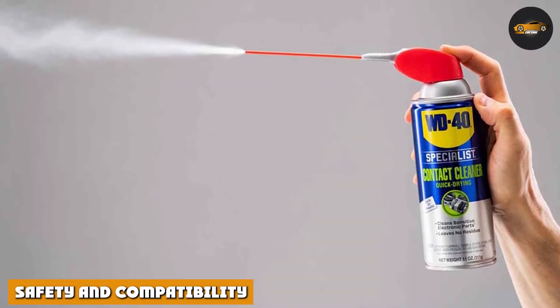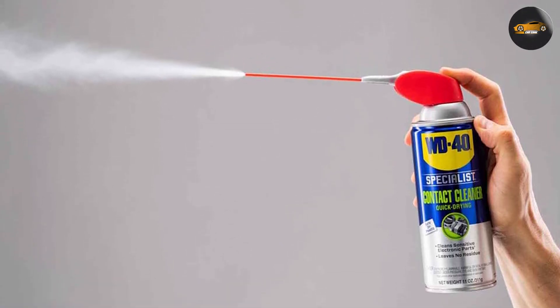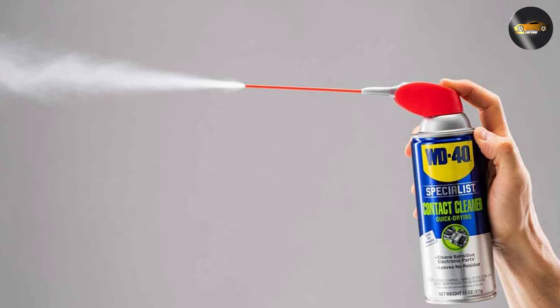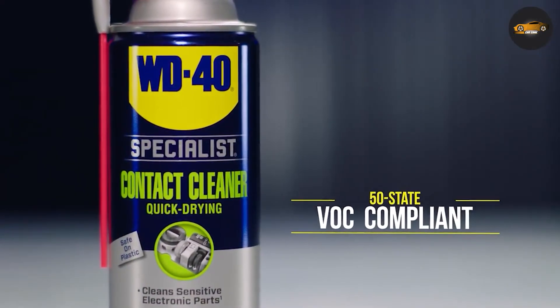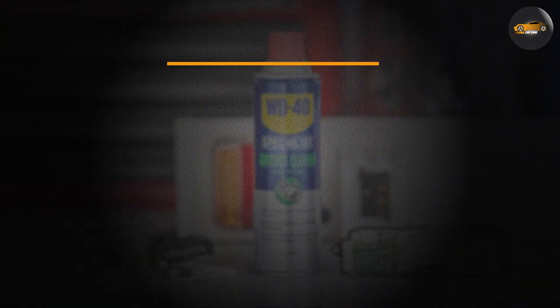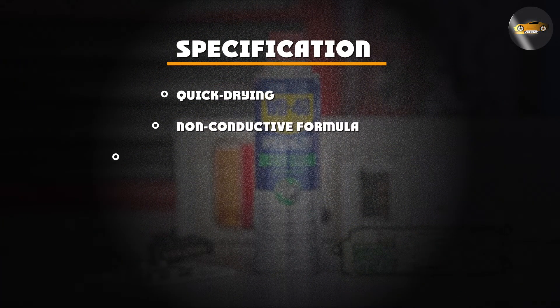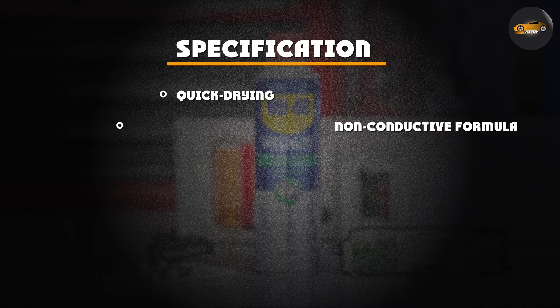Safety is paramount when dealing with electronics and sensitive components. The WD-40 Specialist Contact Cleaner Spray is safe to use on most plastic, rubber, and metal surfaces. It doesn't leave behind any harmful residue or cause damage to the materials it's applied to. However, as with any cleaning product, it's always a good idea to test it on a small, inconspicuous area before using it on the entire surface.